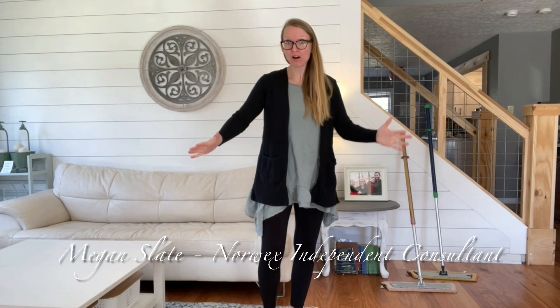Number one: no products smearing on your floors. Number two: it's just water — it's fast, it's easy. Number three: this mop lasts for a really long time. I have had my mop for almost eight years and it's still amazing and working fabulous. Just cleaning your floors with water. That's right, I said just water. You're gonna love it.